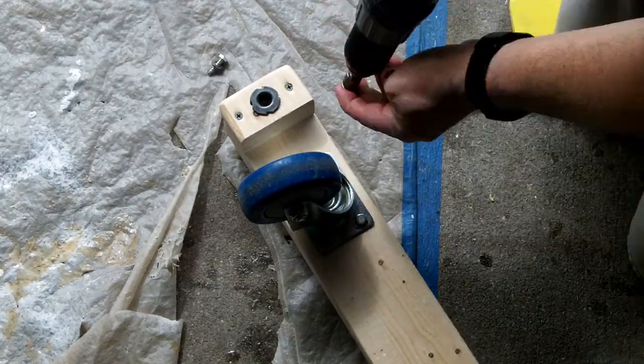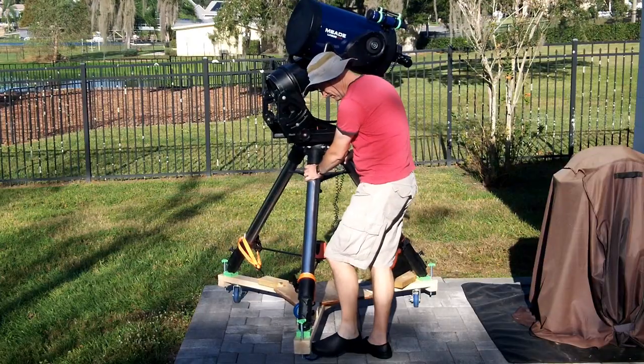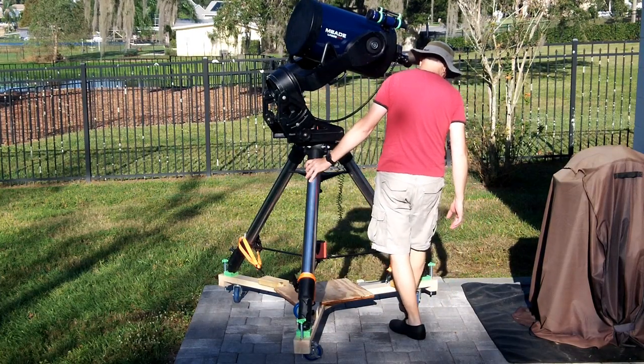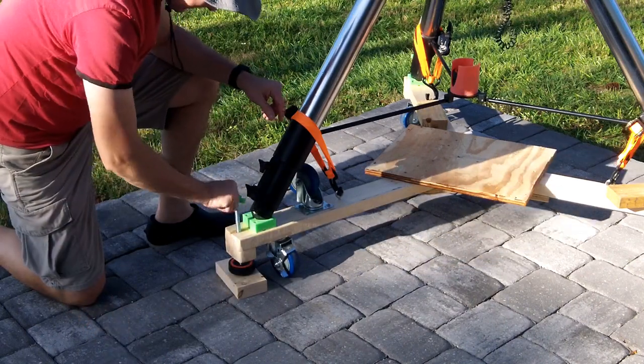I'm using 4-inch casters here. Two of the three are locking, because I had a set of four where two were locking and two weren't. Ideally all three would lock, but I've found that two is plenty for leaving it unattended. It's not really resting on the casters when I'm using it, because I bought some large bolts to use for leveling.